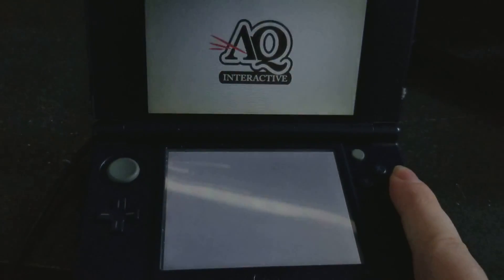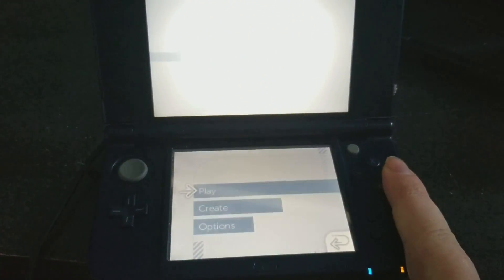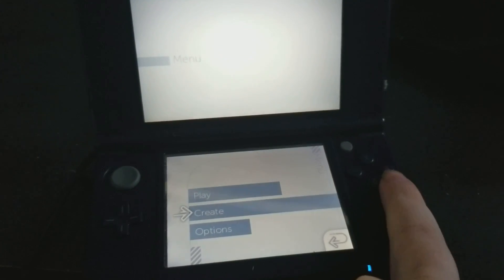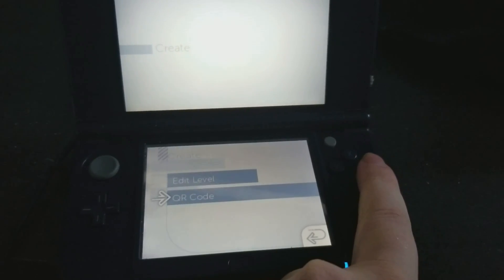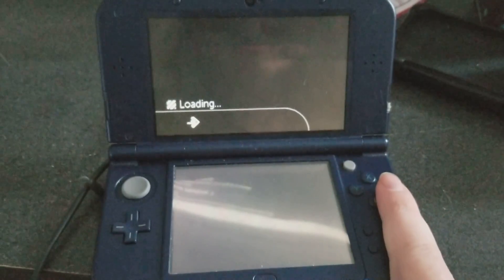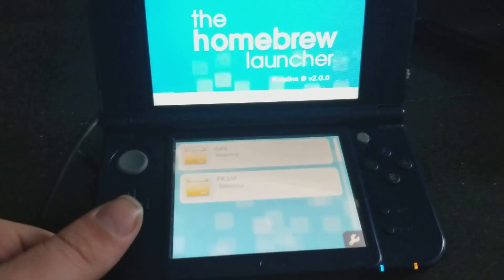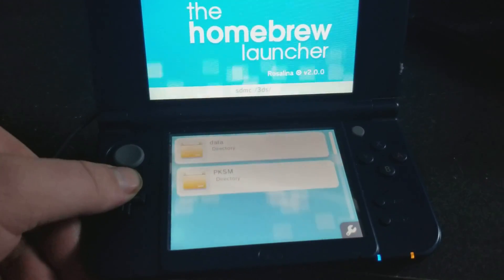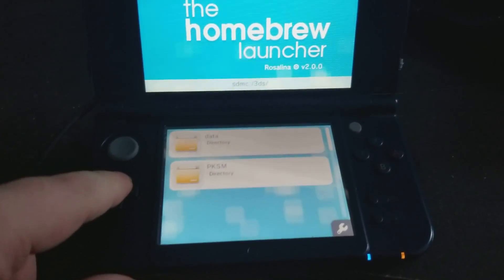As soon as you get back in here, press A, go down to Create, and go to QR Code or Edit Level. It should freeze up — and there it goes. That is how you know it works. You'll have more stuff than this if you do the Starter Kit thing.